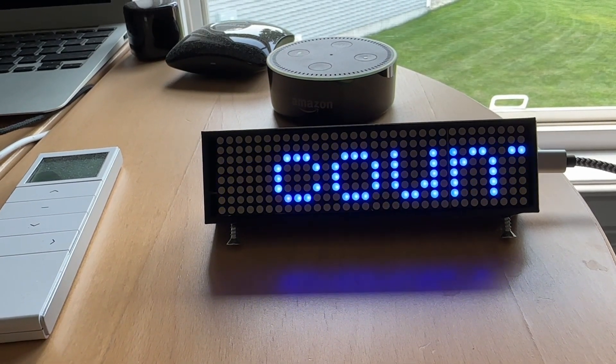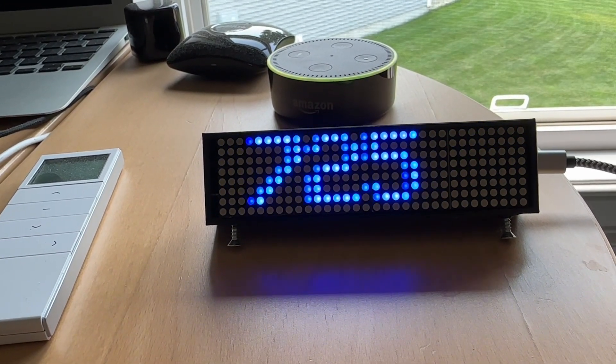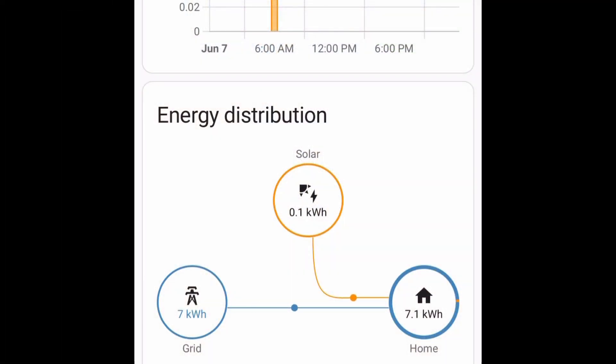I created another Home Assistant automation to show power production on these LED screens. Home Assistant has a really cool energy distribution screen that lets you see any solar production and how it cancels out energy consumers. There you go. Remember to like and subscribe for more videos on Wi-Fi and tech products.